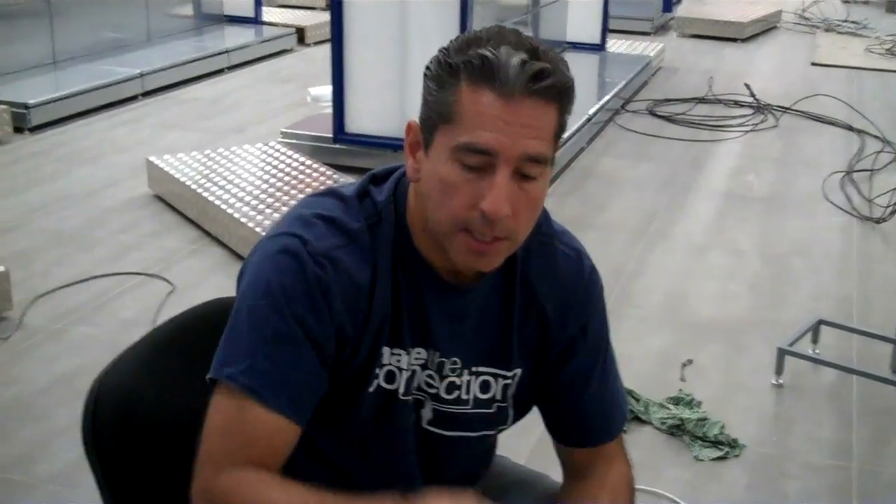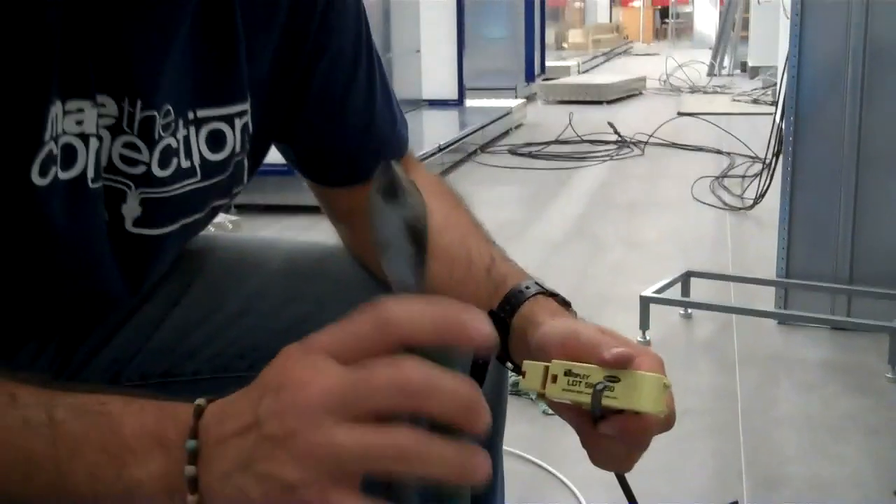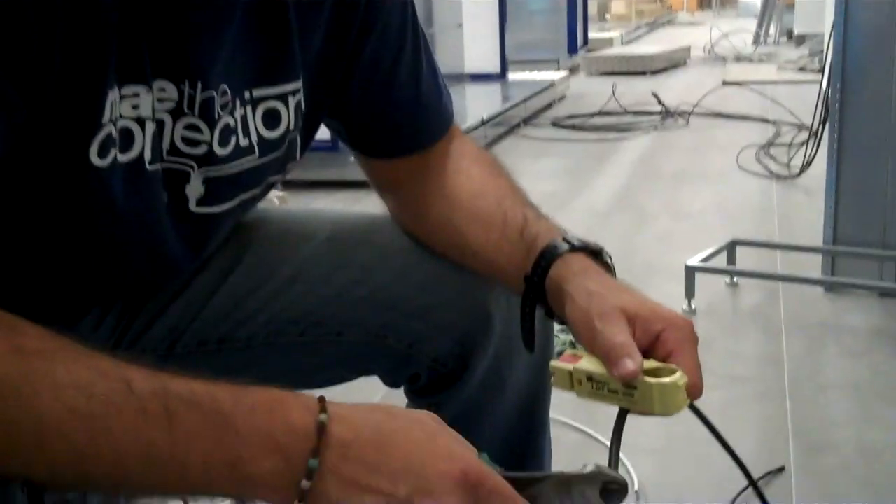Once again, you need a good tool for the compression connector, obviously your compression connector, the prep tool, and recently I've been using a guide here for the connector and to assist in pushing the compression over the coax cable. You also need a set of nice clips.